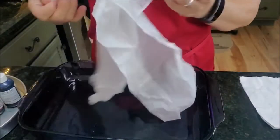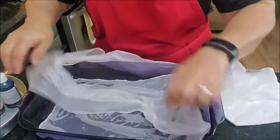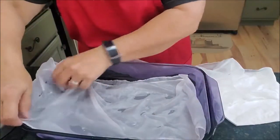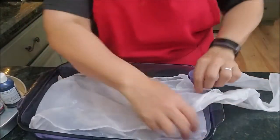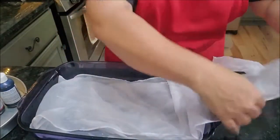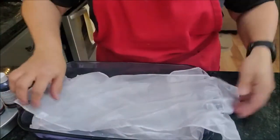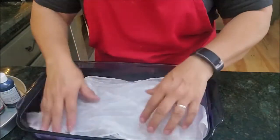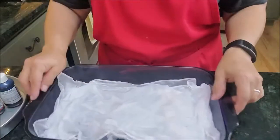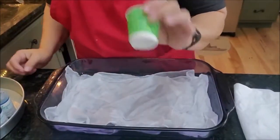I'm going to try to lay it evenly in this dish — I'm going to do one layer and then fold it over. I'll just keep folding over layers. It doesn't have to be perfect but it will help for the dye to be a little more even. We can take the tag off later. I'm going to set it down here in the dish like so.